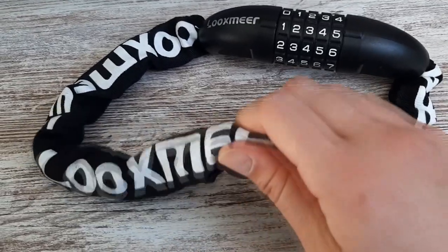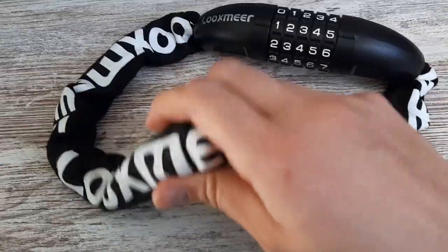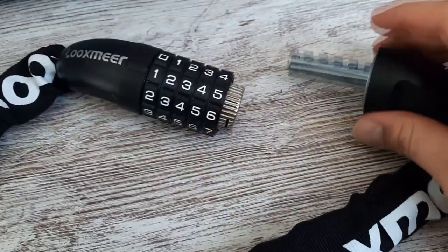Because with these it's at least gonna take some time to get through, because this is some heavy chains as you can hear. Now here we have the passcode, and once you have the right code in you just open it like so.